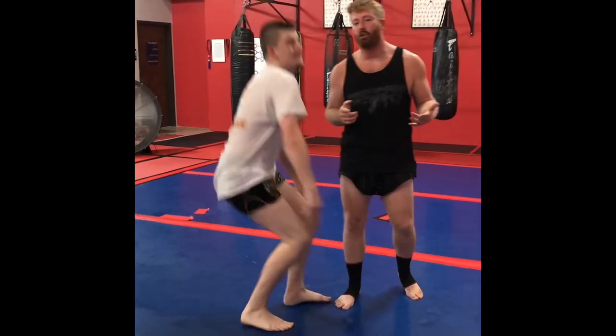And that's the technique. Try that out with your training partners first before you use it in sparring. And if you'd like to see more of this content, go ahead and subscribe, hit that like button, hit that heart button. Thank you very much.